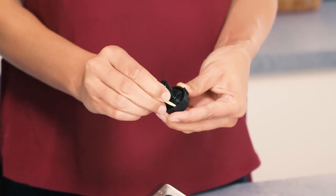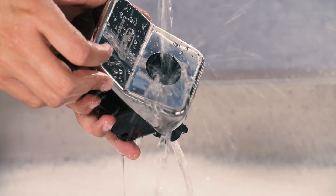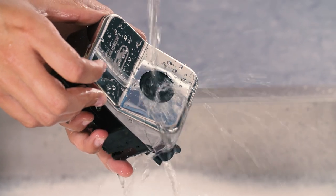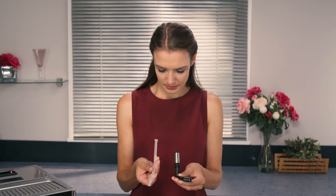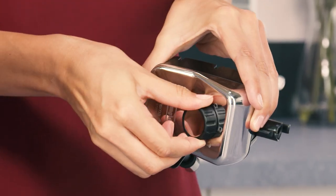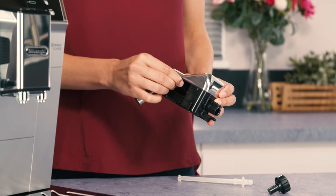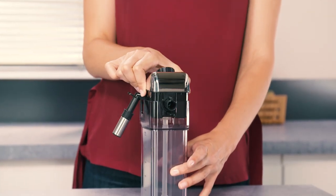If necessary, scrape the groove with a toothpick. Rinse inside the froth adjustment dial seat with running water. Check that the intake tube and spout are not clogged with milk residues. Replace the dial in correspondence to the word insert, then reattach the spout and milk intake tube. Place the lid back on the milk container.